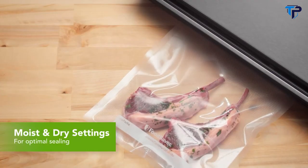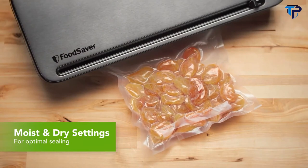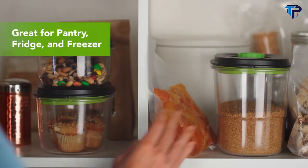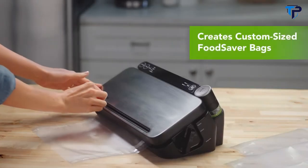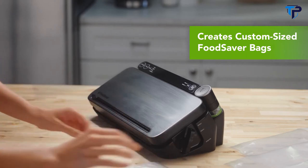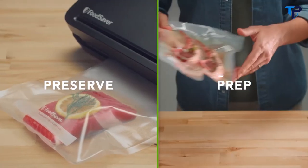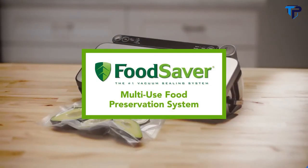Easily preserve moist food and dry food by creating an airtight seal. It's perfect for storing in your pantry, fridge, or freezer. It also comes with a roll storage and cutter bar to easily create different sized FoodSaver bags. Preserve, prep, and cook food. You'll never run out of reasons to use it.